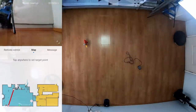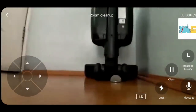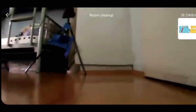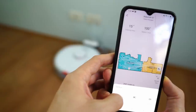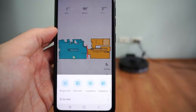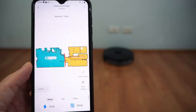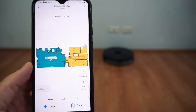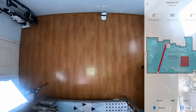Only the S6 Max-V has a camera tab since it has a front-mounted camera — users can turn it on to see what the robot sees, even as a stealth CCTV when away from home. Strangely, the S7 doesn't have the sequence feature the S5 Max and S6 Max-V have, which lets users choose the order of which areas are cleaned. However, I don't think this should be a big deal as Roborock can add it in future updates. For more information about app features, check the links below for individual product reviews.